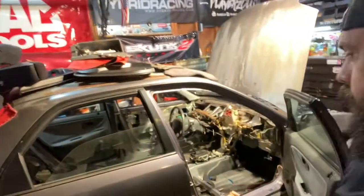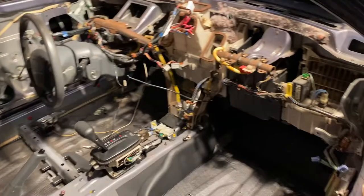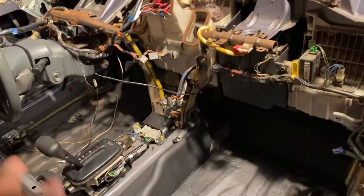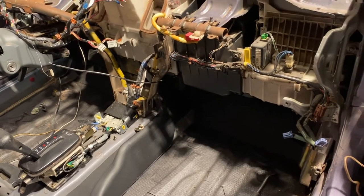Here's a quick little update. The dashboard harness is off and the floor harness is off. Everything is off except the sub harness, which is the under-dash harness underneath the edge cabinet.